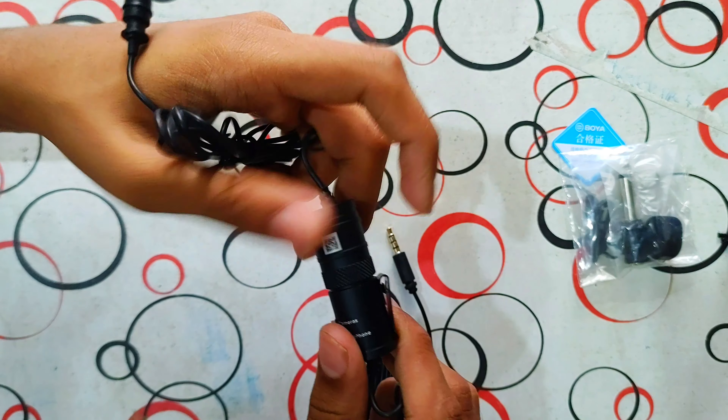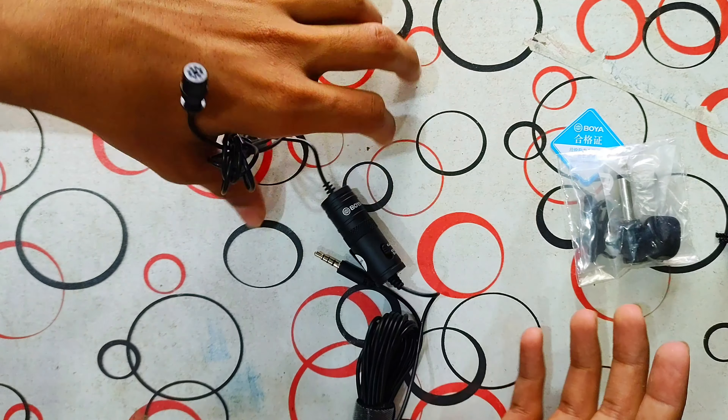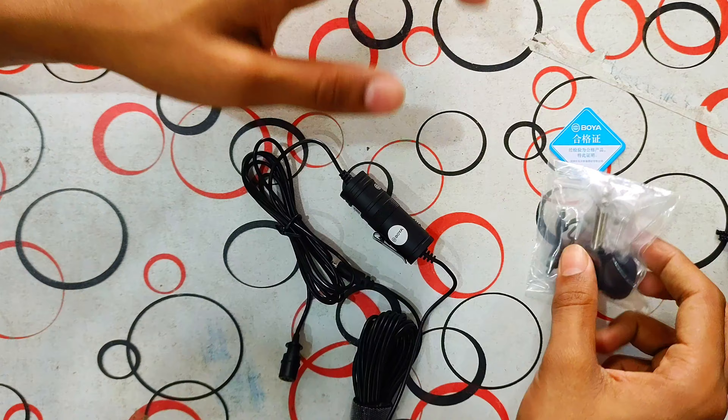This is an omnidirectional sound recorder — it means 360-degree sound recording. When you say something, the mic picks it up and will cancel surrounding noise.